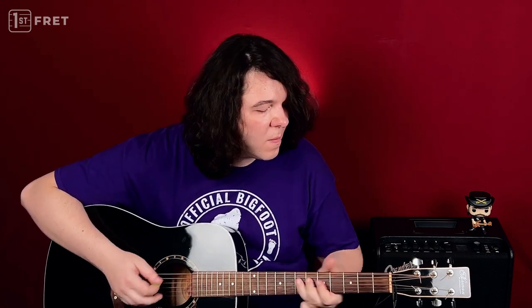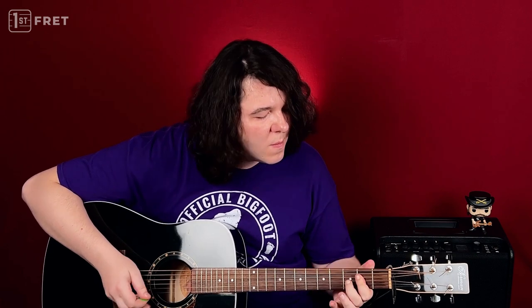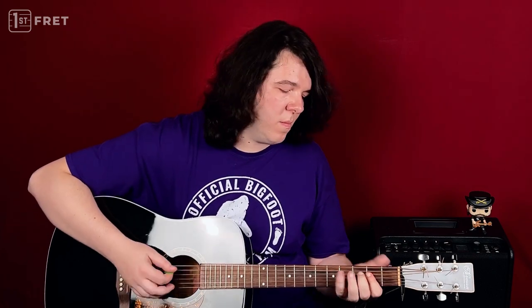Well, we come from the gutter, from the side of the tracks. Here we come from the gutter, from the side of the tracks. You know the music blows out, babe, I've never been back. Cause we run city to city, all around the world. Hey everyone, my name is Andrew, and welcome to the First Fret Lessons.